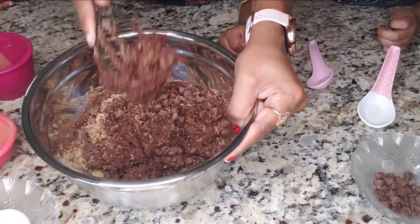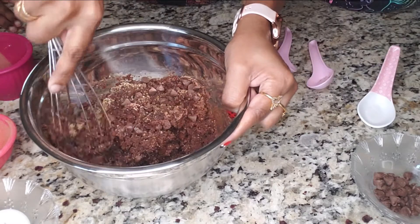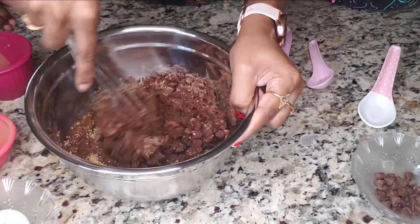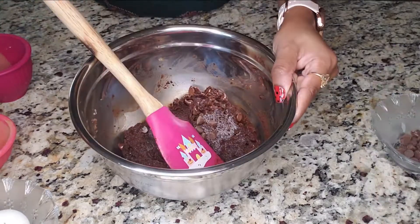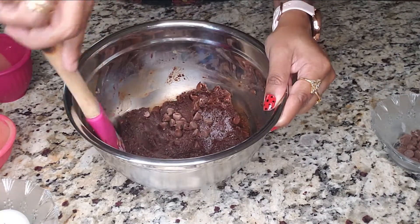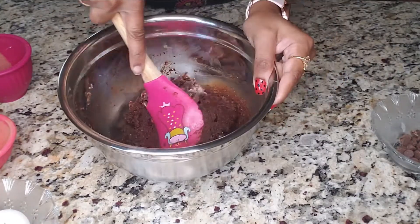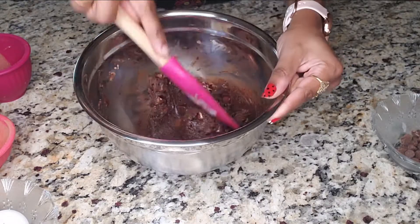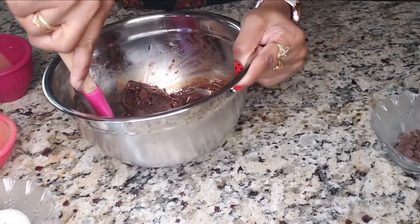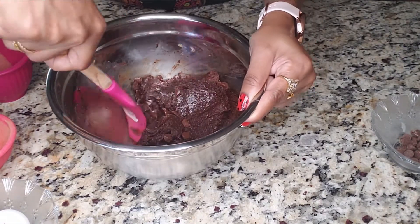Everything is getting stuck under the mixer — make sure you scrape it down. So our brownie mixture is ready. It is around this consistency. The brownie texture will always be a little bit harder than cake batter consistency.